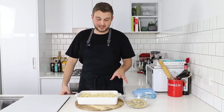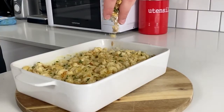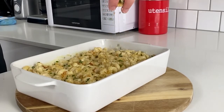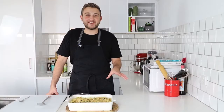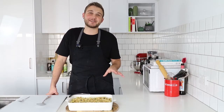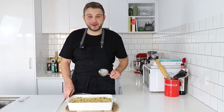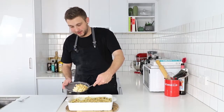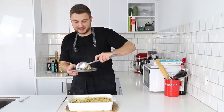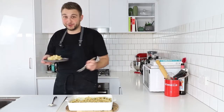It's been about 10 minutes. I've just pulled the mac and cheese out of the oven. I'm going to top it with our breadcrumbs and then pop it back in for about another five to eight minutes until they're all golden and then we are good to go. There you have it — that is my take on a classic mac and cheese. You guys can't smell it, but this smells absolutely incredible.